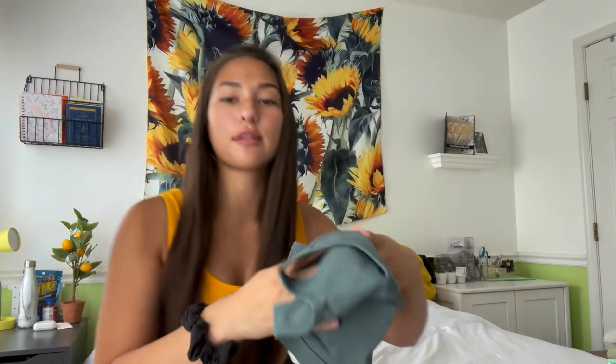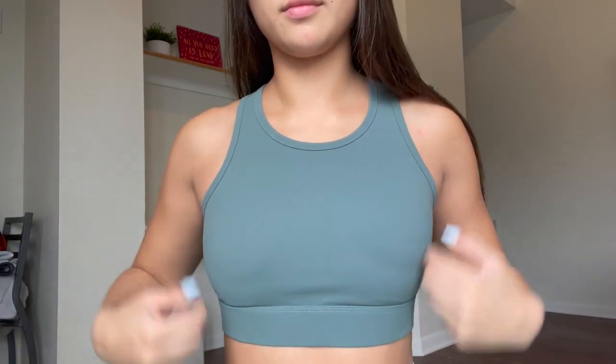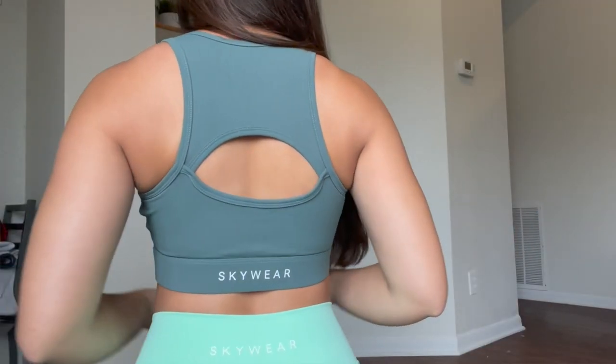Next is the Perform sports bra. It's different from anything Skyward has put out before — it's a high neck bra which I think is super cute. It has a thick bottom band that's very secure and not going anywhere. I'd say it's low to medium support, but with the high neck it can function as high support since nothing's coming out. There's also a small cutout detail in the back for ventilation and style. The cups are removable on the inside.